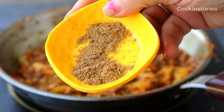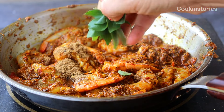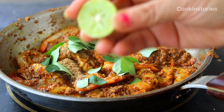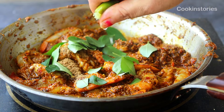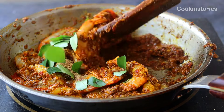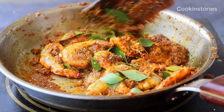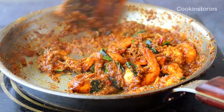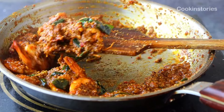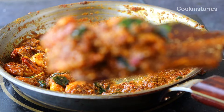Add half a teaspoon of coriander powder, a few curry leaves, and two tablespoons of lemon juice. In traditional ghee roast, tamarind paste is used, but here I am substituting lemon juice. If you prefer, you can always use the traditional tamarind paste. After stirring for four to five minutes, the ghee roast prawn is perfectly done and it's time to remove from the pan and serve hot.